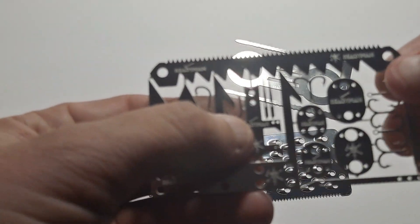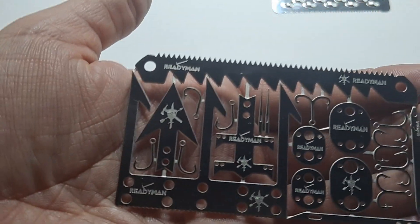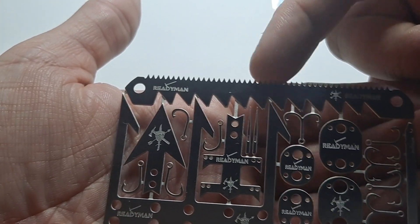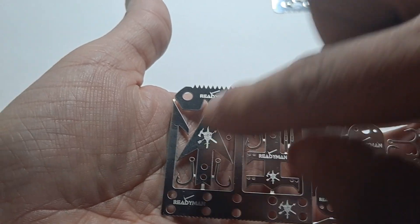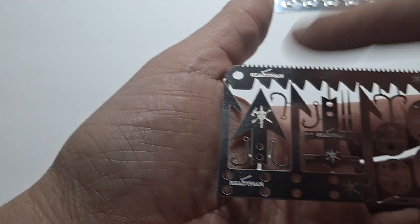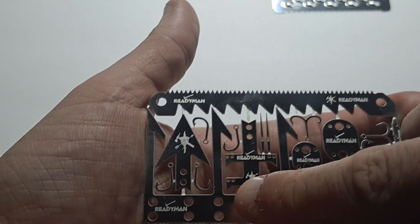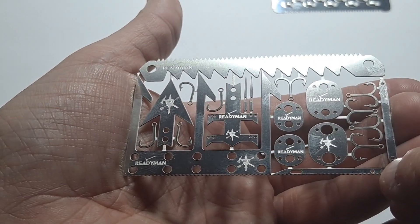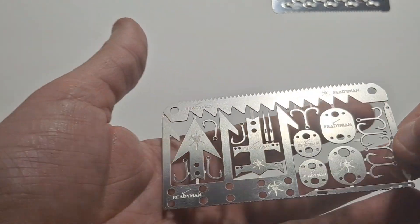So on the Wilderness Survival 2.0 card, made by ReadyMan — you've got a little pocket saw at the top with two different kinds of teeth: large teeth and small teeth. You have this gigantic trident-looking thing — you can put it on a stick and use it like a spear, like spear fishing. You've got arrowheads, another kind of spear, little needles, some small fishing hooks, and fishing lures. You can use them on traps if you really needed to.